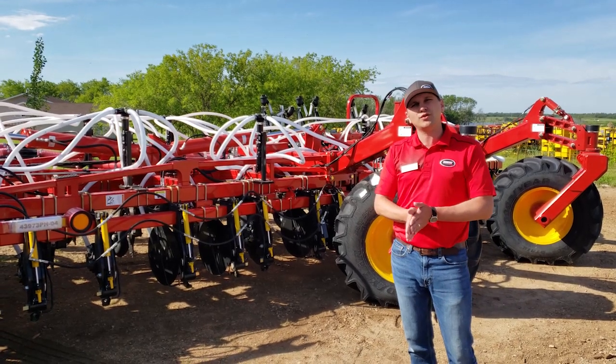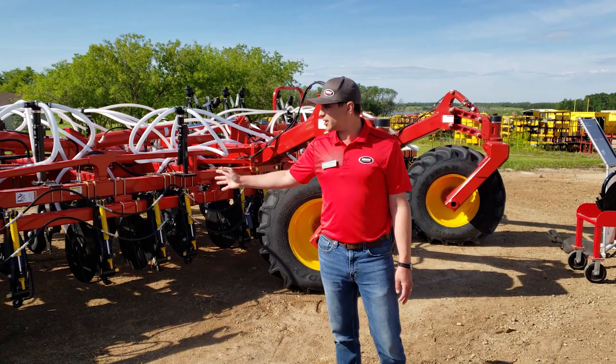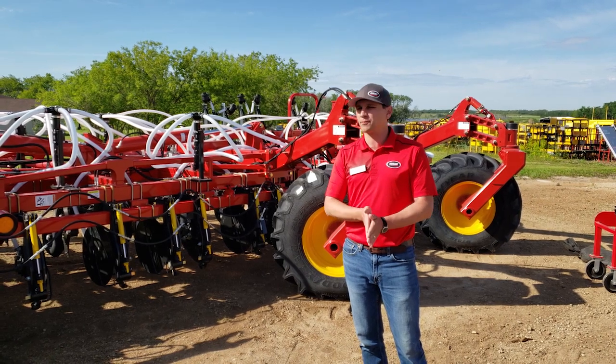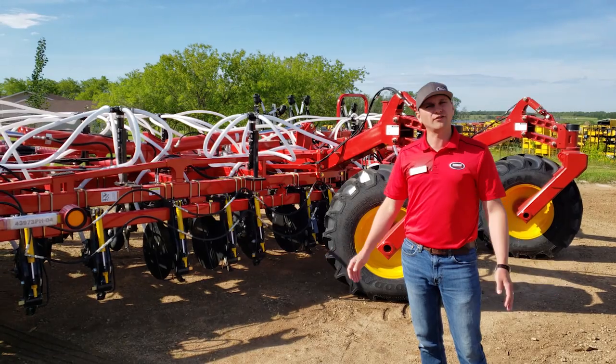This is the drill that we'll be taking over, along with the 3330, for our very popular 3320 Paralink hoe drill. It's been probably the most popular hoe drill on the market here for the last 7 or 8 years.